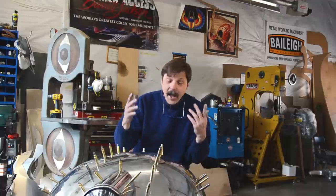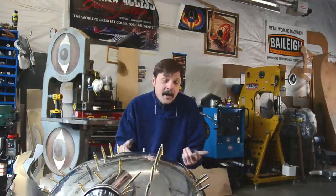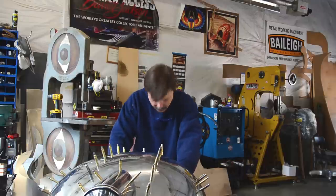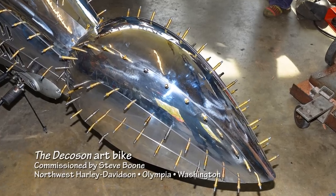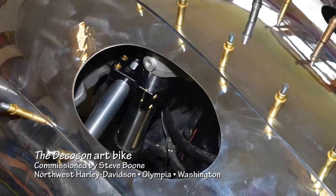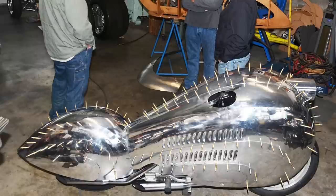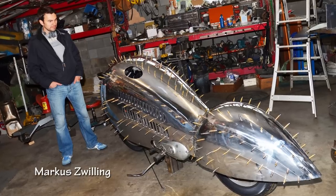Next time you see me on this thing, it'll be all done. We'll be able to start it up and hopefully go for a ride. We're playing with some copper rivet options and also the windshield option, so stay tuned.